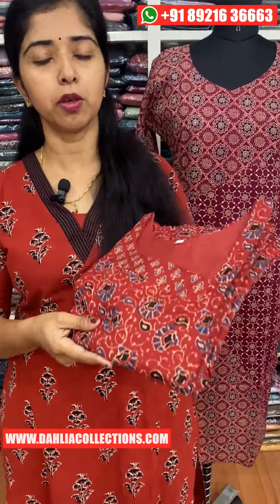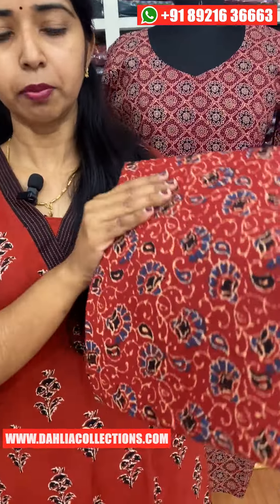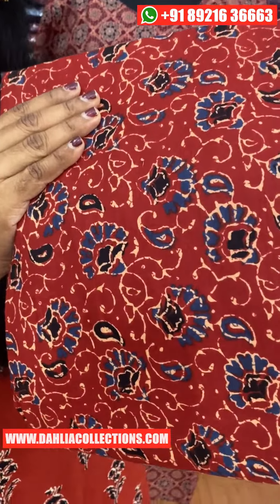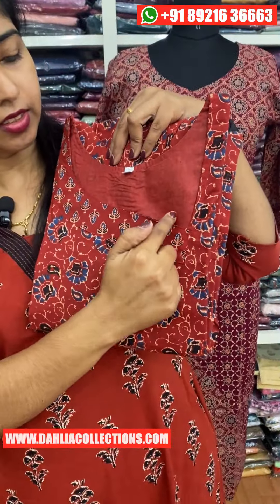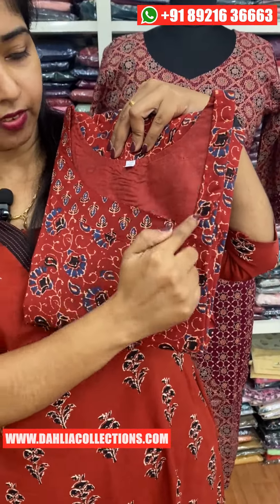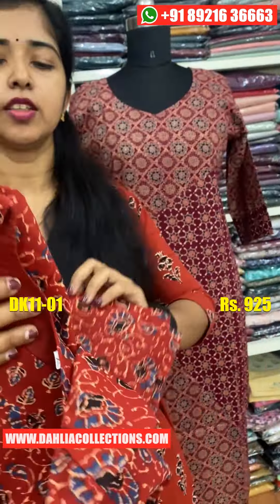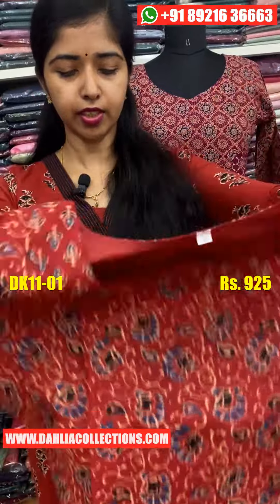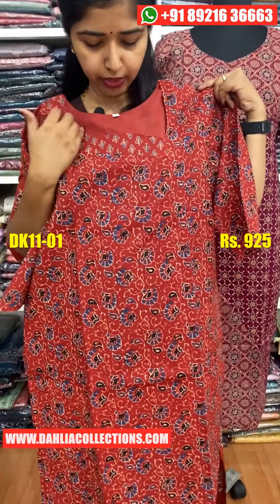We will use the first set for daily wear. This is pure cotton. It's a brown shade, and the neck is also a brown shade. This is a two-piece set.